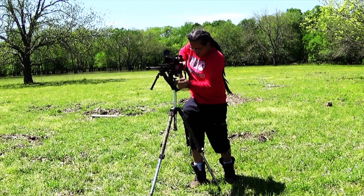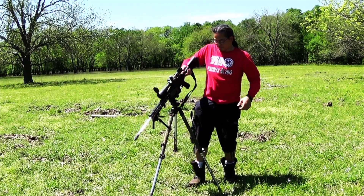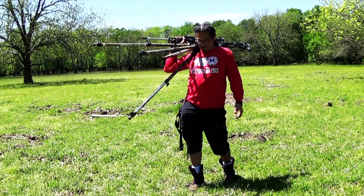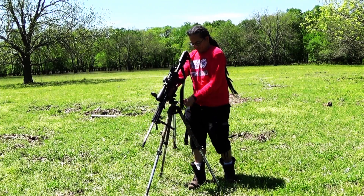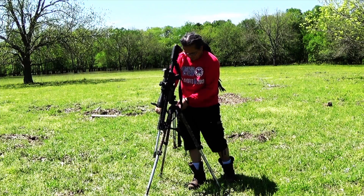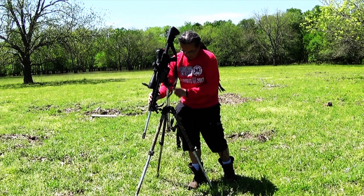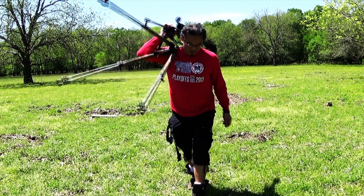If you do shoot that way, I'm curious. That's just awkward. I don't know — I'll stick to my single pivot. It's a lot easier for me just to throw this part, the neck, on my shoulder. I carry the whole system.